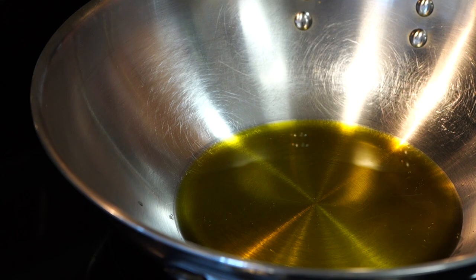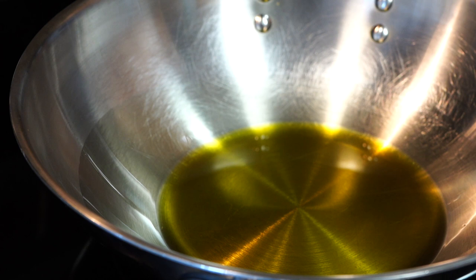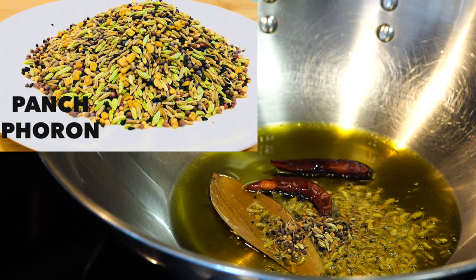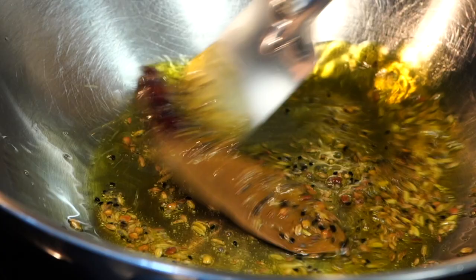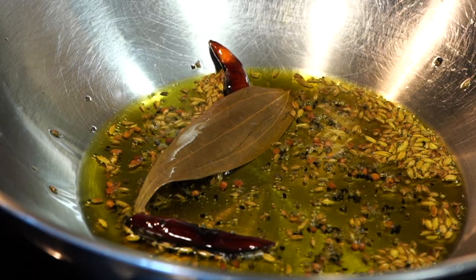Pan on high heat. I did stick to the traditional recipe by using mustard oil, but you can use the oil of your choice. Let mustard oil get smoking hot to reduce its pungency, then once it starts smoking, reduce the heat before adding anything. Next goes in a dried bay leaf, two dry red chillies, and pach furon — a combination of five types of seeds tempered in oil, where pach means five in Bengali. This is the most essential component for this recipe. Remember, your oil should not be too hot while adding the seeds, as they will burn and make the whole dish bitter.